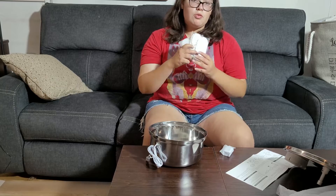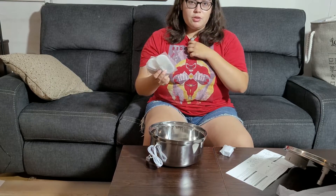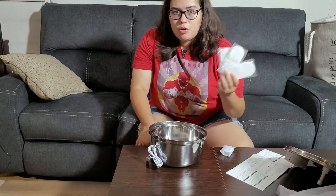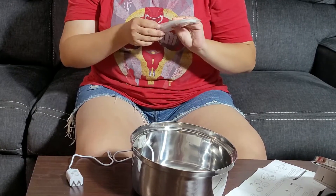It comes with three filters which you have to replace every month — that's what it recommends — if you want clean water inside the dog's water bowl. That's very useful to have. So let's open it up and set it up. It's very simple. First, let's put the filter in water for 15 minutes before we plug it in.